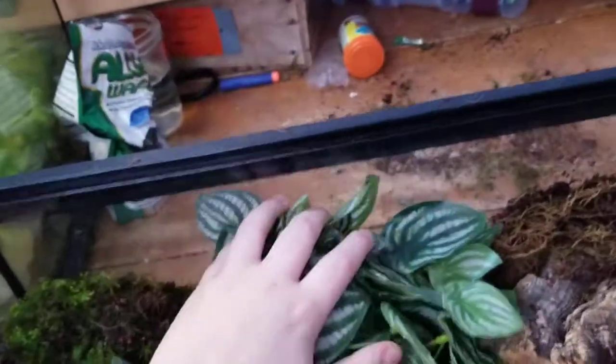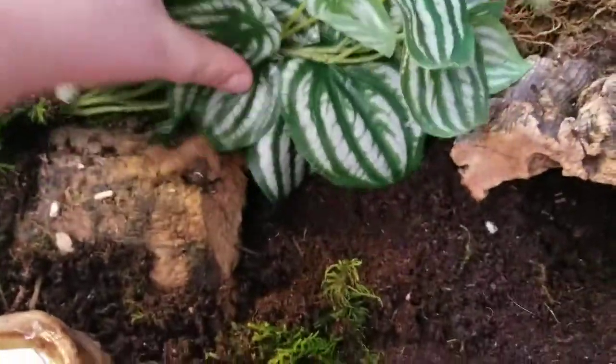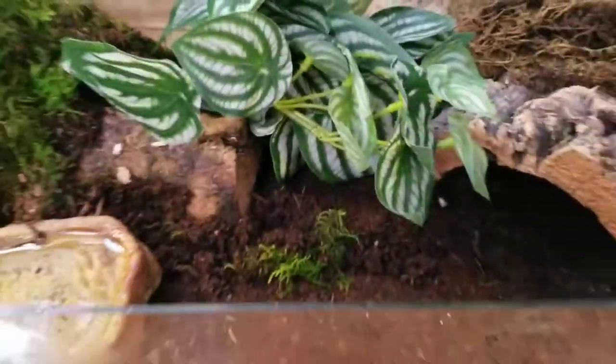I'm also going to add just a little fig plant to the back to have plenty of cover for them to hide under. I do enjoy watching them hide, but I've noticed that mine is pretty active, especially after I spray them.